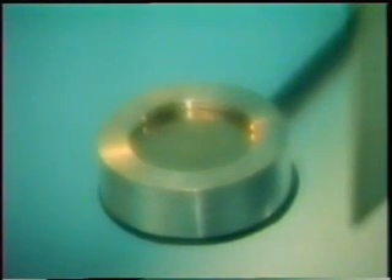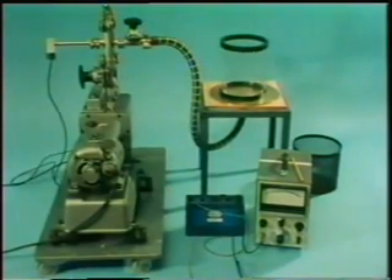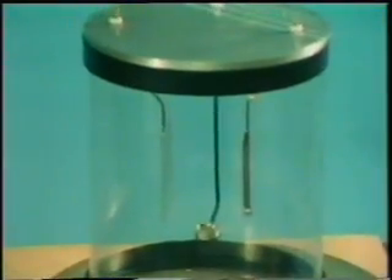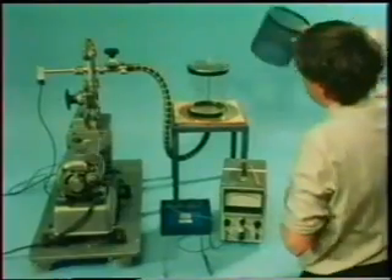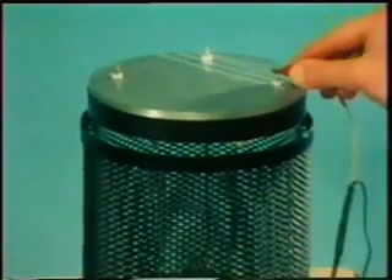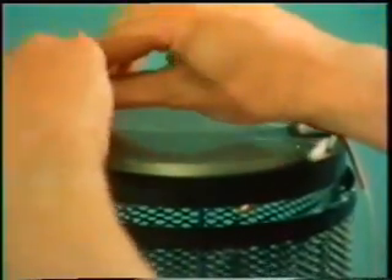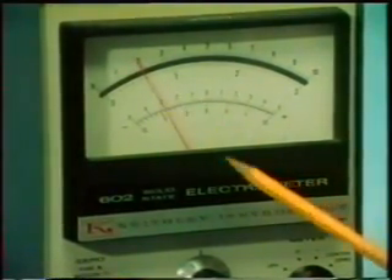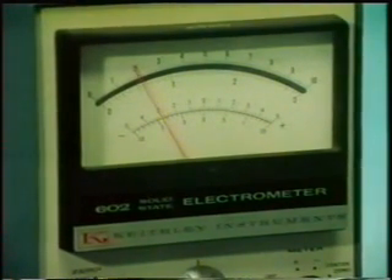What causes the current to pass? Is it the alpha particles themselves, or is it the effect they have on the air between the plates? Here's a way of finding out. We've got the same radioactive source containing americium-241 and the same arrangement of two plates. But this time, we put them in a glass container from which we can pump out all the air. A metal gauze cover will shield us from flying glass if the vessel shatters when it's evacuated. We make the same connections as before. Let's use the vacuum pump to find out.